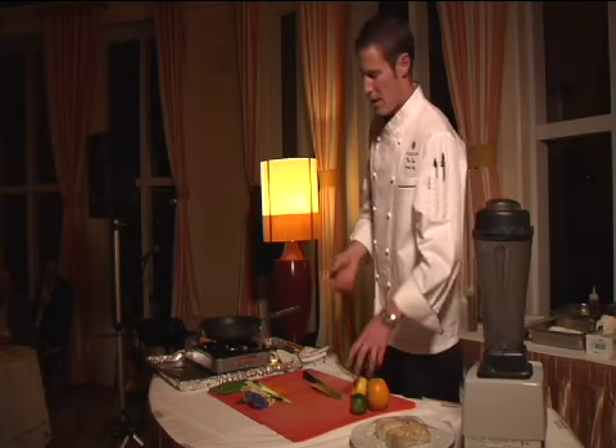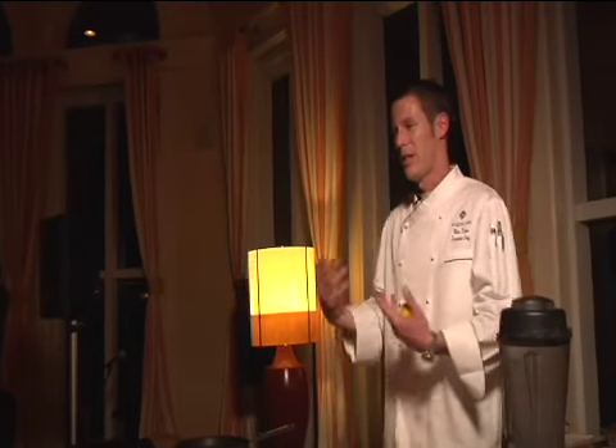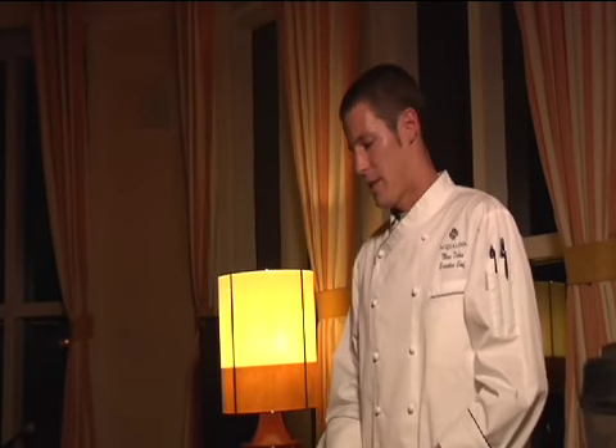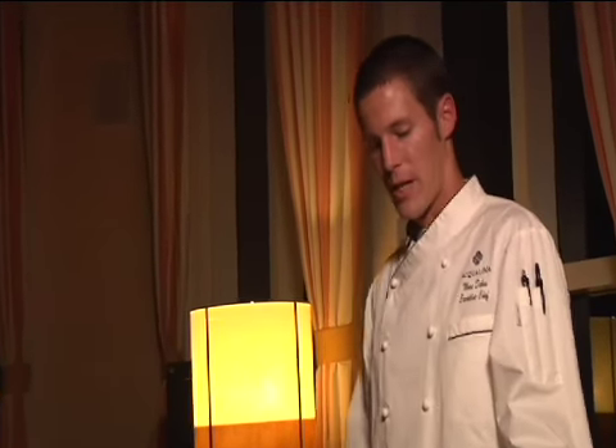Also, to flavor it, either you can put herbs like thyme or rosemary, but it might be a little strong. On this dish, I would rather put citrus — lemon, lime, orange — just mix the flavors.